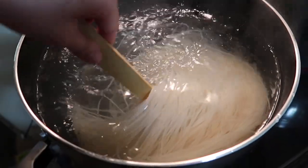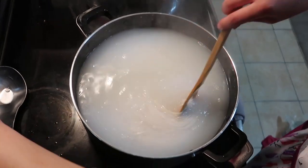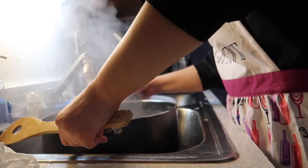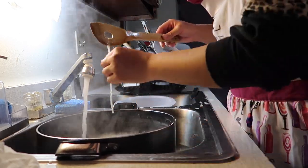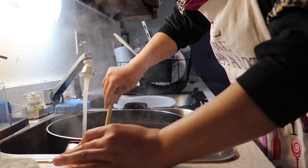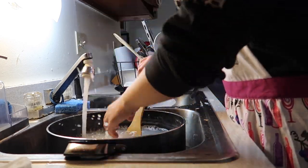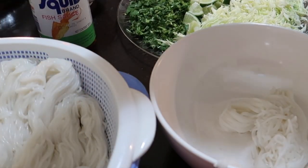Continuously stir so that the noodles don't get stuck to the bottom. Let the noodles boil for about 15–20 minutes, then taste test a strand to make sure it's soft and ready. Now I'm draining out the water, making sure the noodles don't fall out, and adding cold water to cool them down. I repeat this step a couple of times until I can safely stick my hand in the water. I use my index finger and thumb to pick up a good amount of noodles and set them in a bowl in bunches so they're easier to grab when serving.